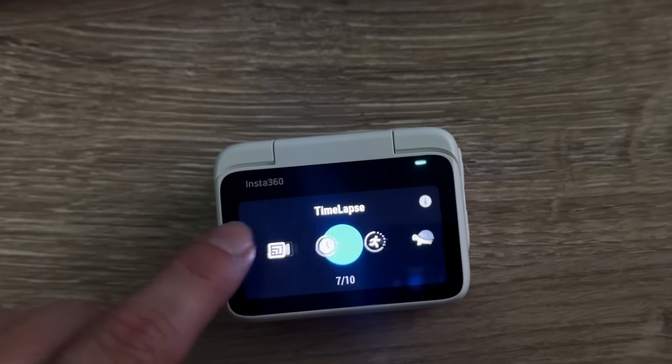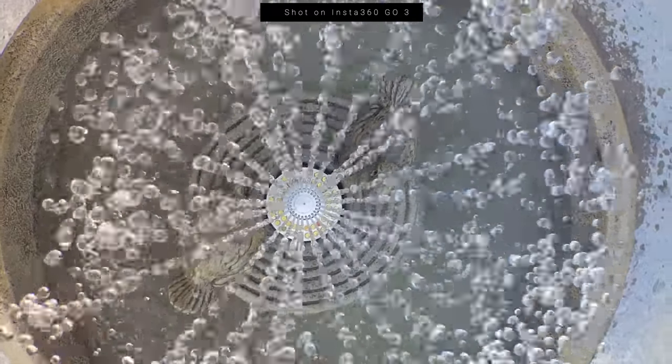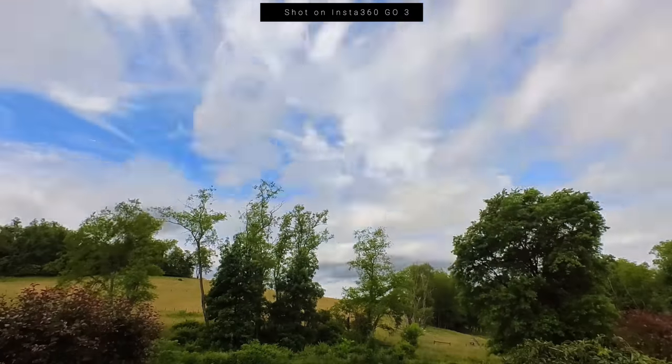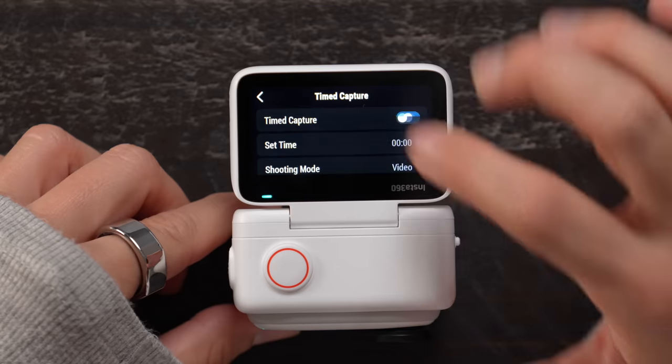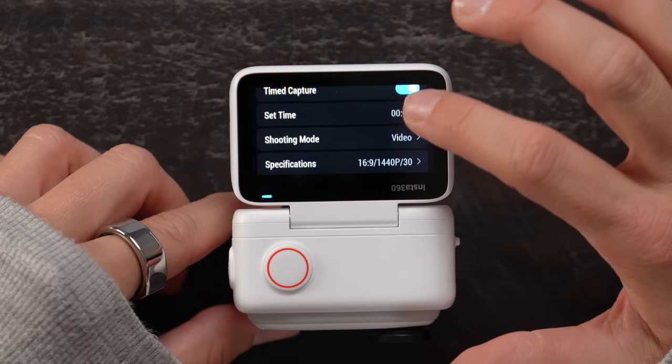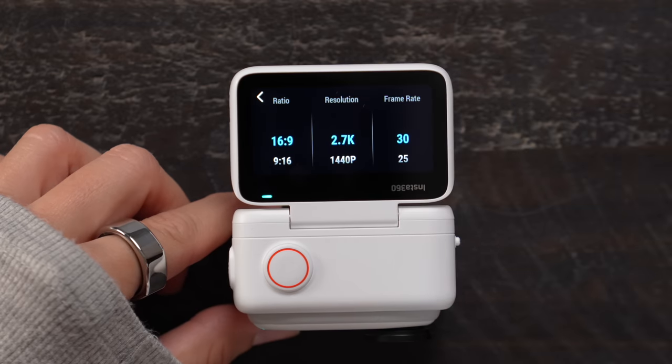We also have features like TimeShift, PureShot HDR photos, slow motion up to 120 frames per second, time lapses, and timed capture so you can actually schedule your recording for a specific time. So if you want to catch a sunrise but don't want to be awake for it, you can schedule it — which is wild.